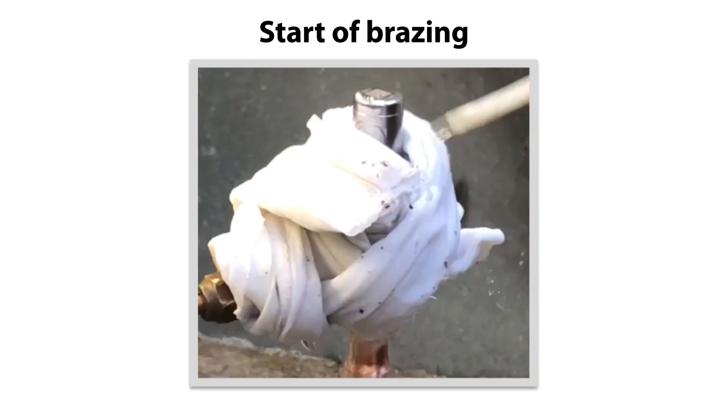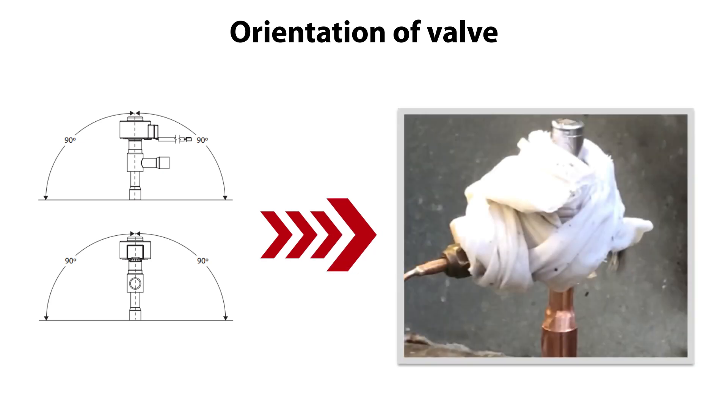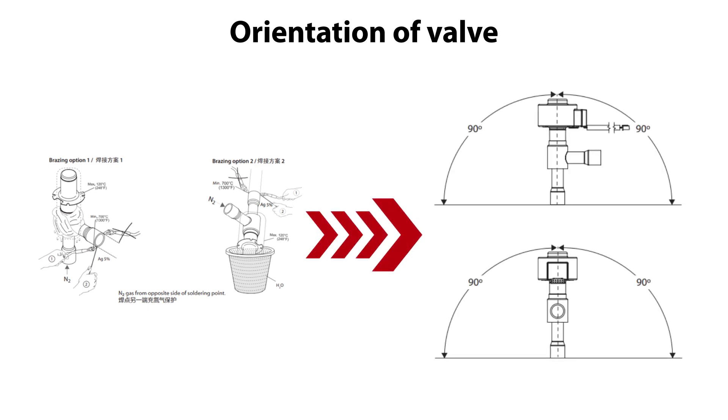We are now ready to brace the valve together with the copper piping. Please note that you can install the valve in the direction specified here. For the ease of bracing instruction, we place the valve in different orientations during the bracing, as seen here in this example. This is also okay if bracing the valve to piping as a part assembly, as seen here in these examples, as long as the final valve installation is according to the specifications shown here.